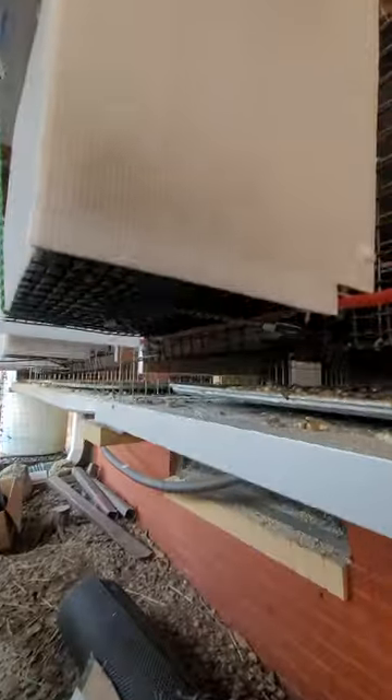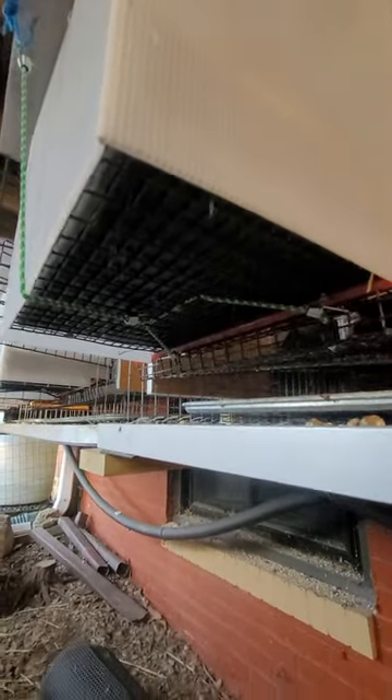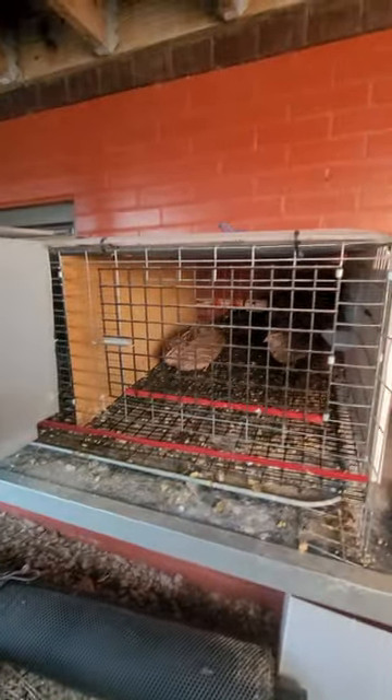You can see how it's attached — there are two little hooks at the top, and then I have bungee cords at the bottom that hold it on. There's also a little lip on the bottom of the tray that fits underneath the lip of the egg rollout. I'll put the lid down over top and latch it with the bungee cord.